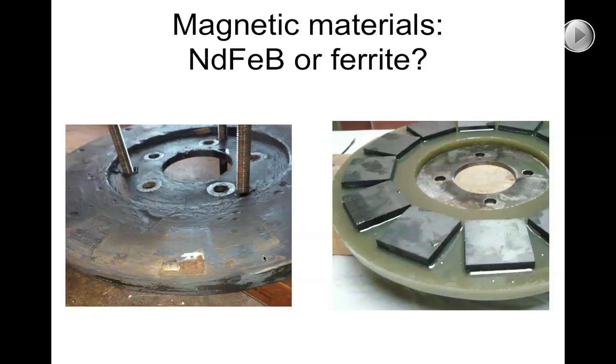It's something you can work with at a maintenance level. If you manage to keep ahead of it, you can actually get many, many years of successful operation out of a magnet rotor that's already started to corrode.